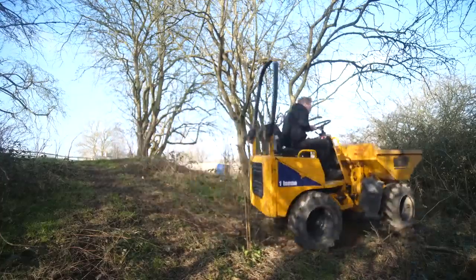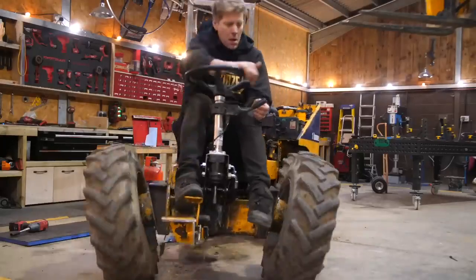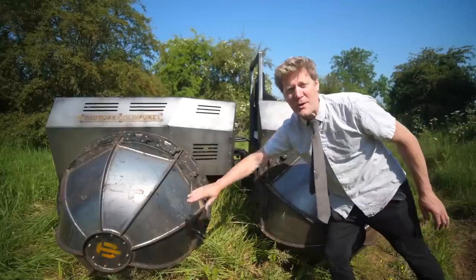I got myself a little one-ton dumper, stripped it of all its parts, tilted the axles at 15 degrees, and then built these bulbous beauties.